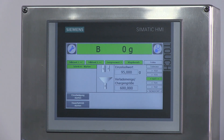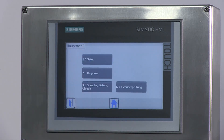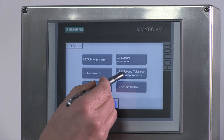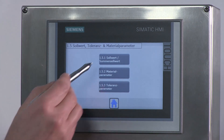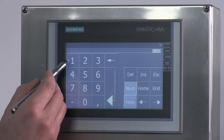Die Einstellungen der wichtigsten Dosierparameter der Siwarex WP251 befinden sich in den folgenden Bildern. Man geht auf dem Hauptbild auf den Button mit dem Gabelschlüssel, wählt den Button 1.0 Setup und anschließend den Button 1.5 Sollwert, Toleranz und Materialparameter. In dem Bild 1.5.1 Sollwert, Summensollwert gibt man nun den Sollwert für die Dosierung vor.